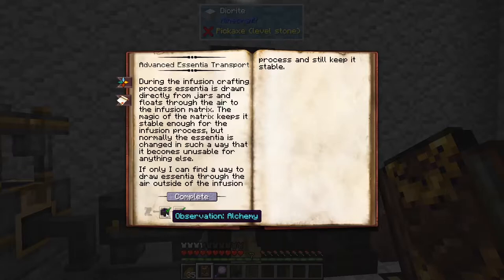We need an observation in alchemy and an observation in artifice.